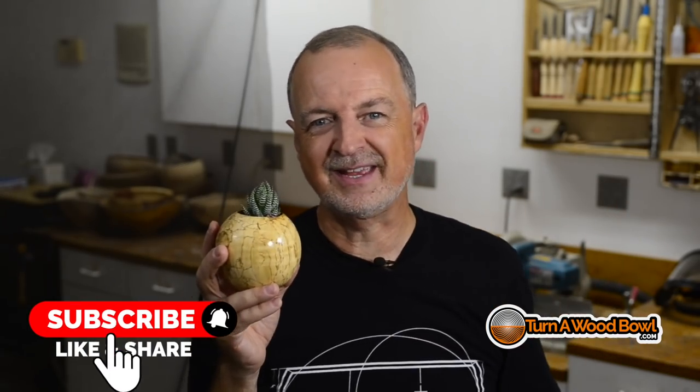Leave me a comment below, let me know what you think of this project and how it turns out. If you liked this video, please click that like button below — it helps out the video and the channel. And if you're not subscribed, please subscribe. If you want to learn more about turning wood bowls, check out my website turnawoodbowl.com — I've got tons of information over there. Until next time, happy turning!